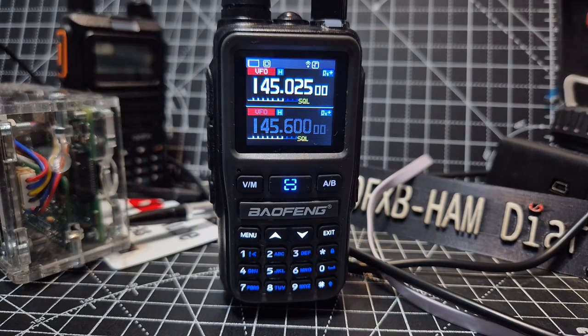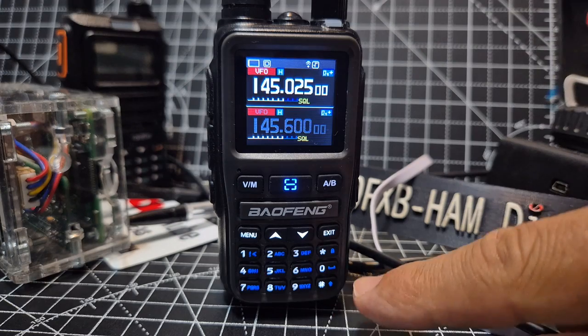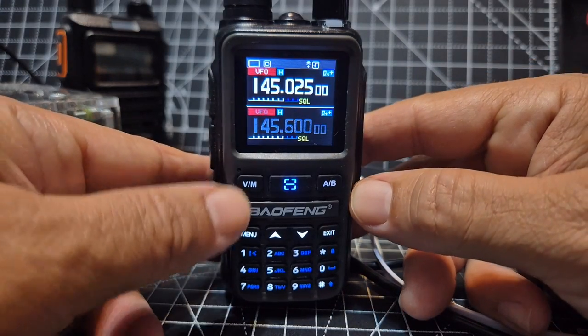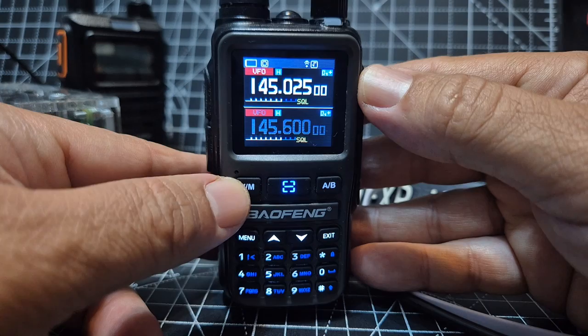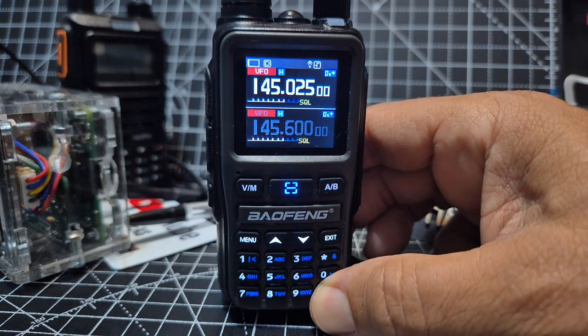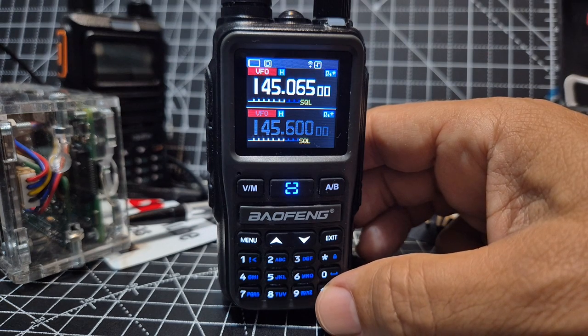On the M0FXB UV5R mini, scanning is quick — just hold down the hash button. We're in VFO mode. You can change between VFO and memory by pressing the VM button. In memory mode you can type frequencies, and if you press and hold, it starts scanning.